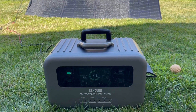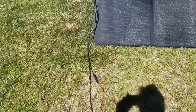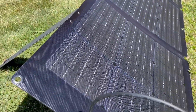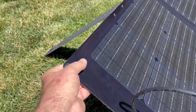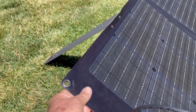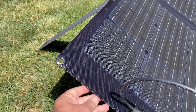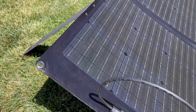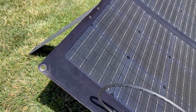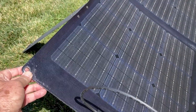We actually have it hooked up and charging. Let's take a look at the panels themselves. The panels are very interesting — they're more of a rigid design. A lot of the panels on the market are cloth, very soft and flexible, which also makes them more fragile. These look like they're a lot more rigid, and a great thing about them is that they're IP67 waterproof versus the IP65 that most other foldable camping panels are.